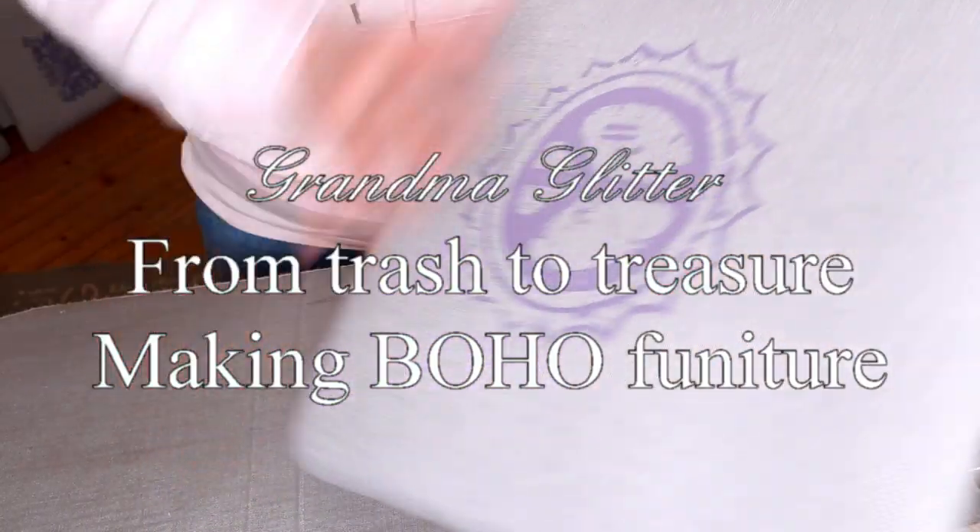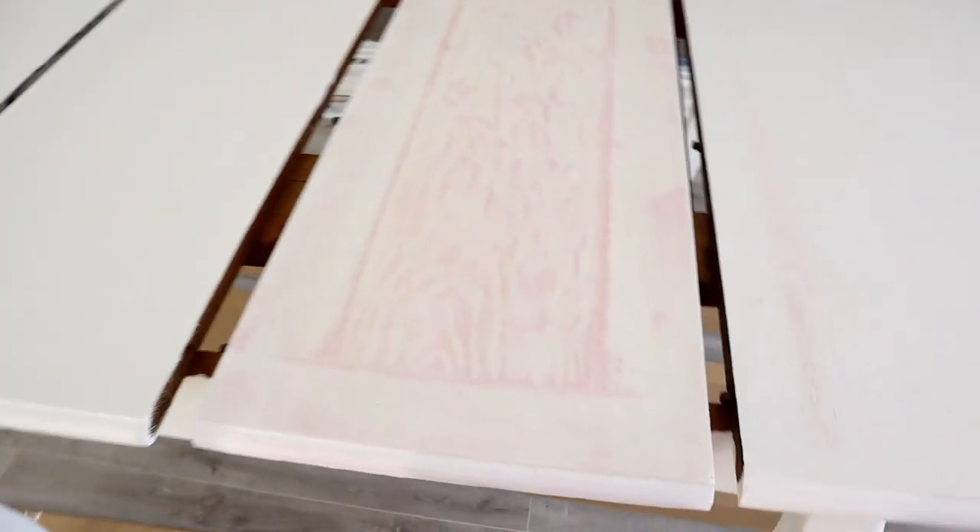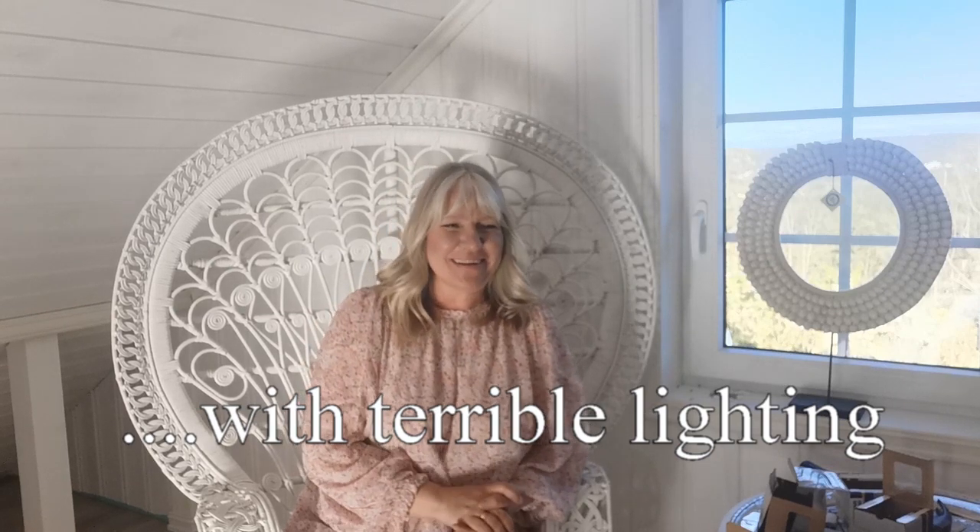Hi guys and welcome to my channel and my very messy, echoey she-shed. It's coming along but right now it's a mess. I thought that today I would show you how the furniture that I painted turned out. So it's a short and sweet one and I hope you enjoy.